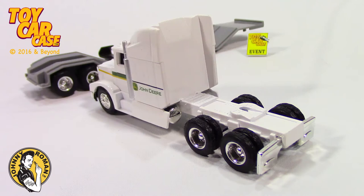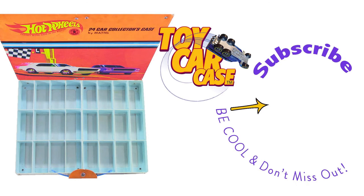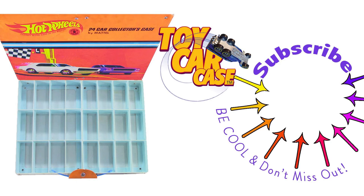I know you're a toy car case guy out there. It is 3:16 on old Johnny Clark. Let's see what pulled into our parking lot. Hit that subscribe button and you won't miss out. Don't you wish you had that? This is the place to be!